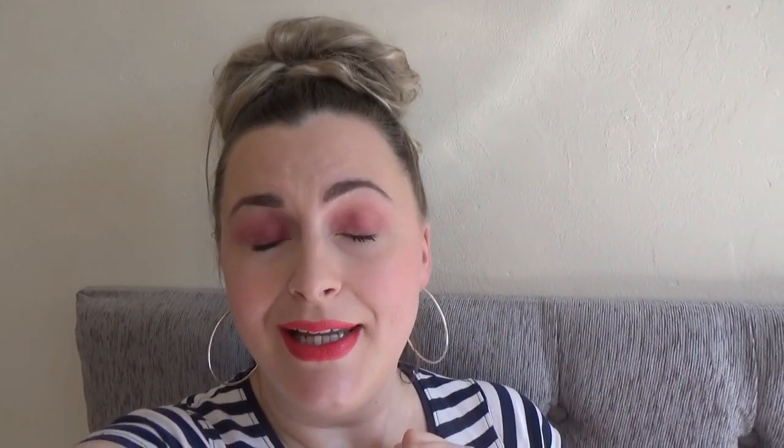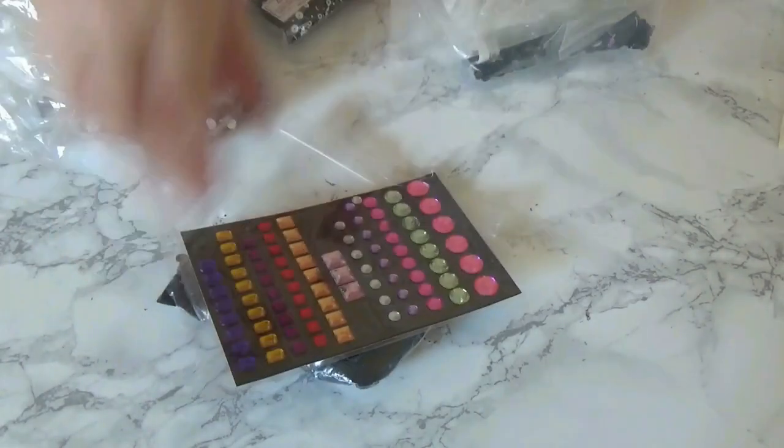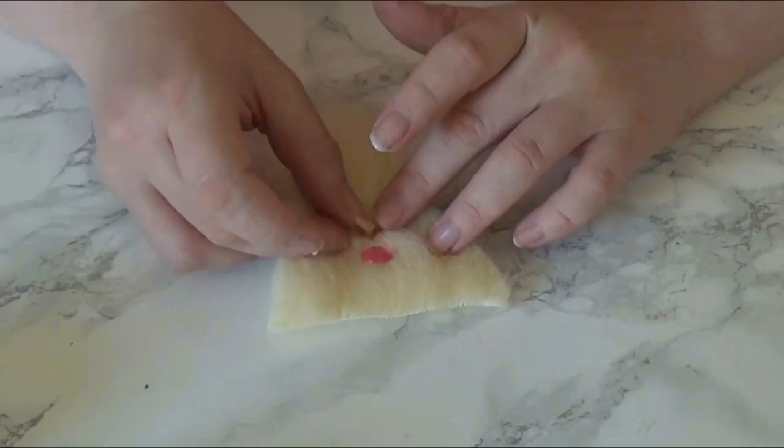My top five videos are: number one glitter tits, number two zombie bunny, number three how to make American, number four the old lady from The Shining, and number five Carrie. So I combined these five and the result was rather interesting, so keep on watching to see how it came out. You may be wondering how the hell you combine five looks — so here goes. I present to you the first part: the merkin.